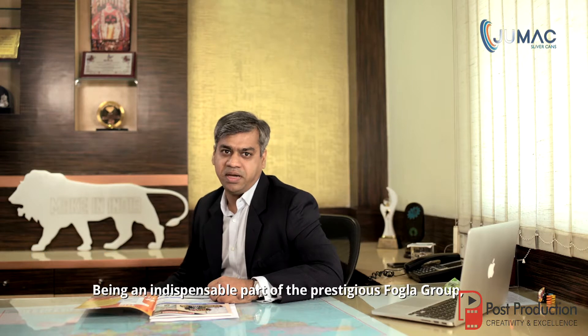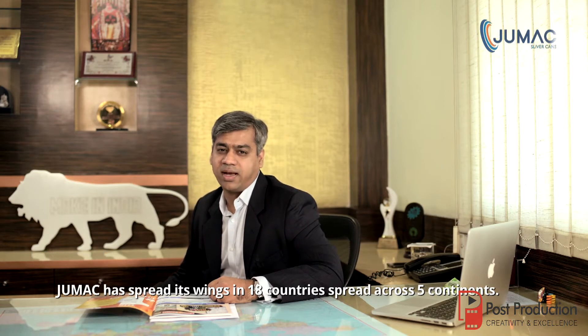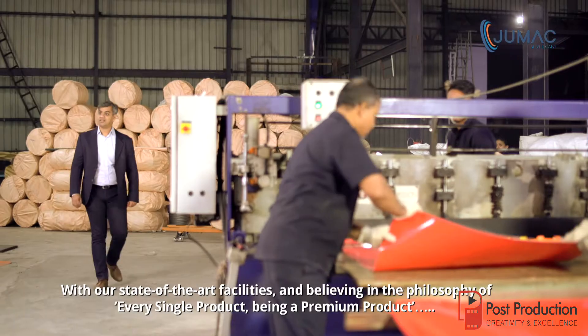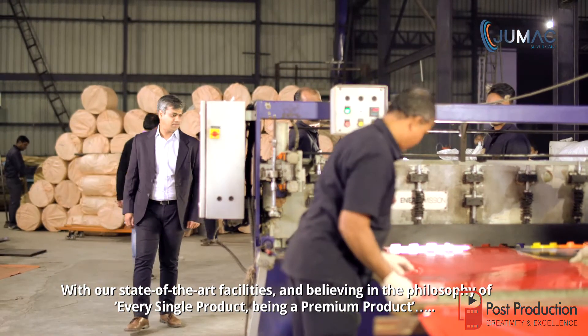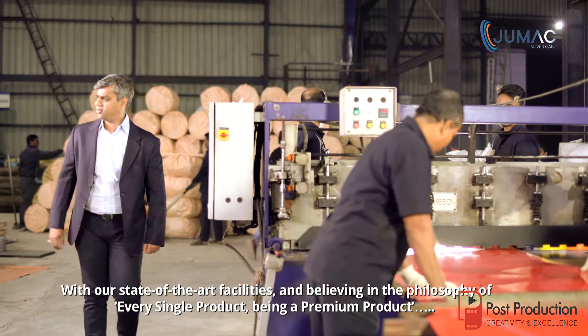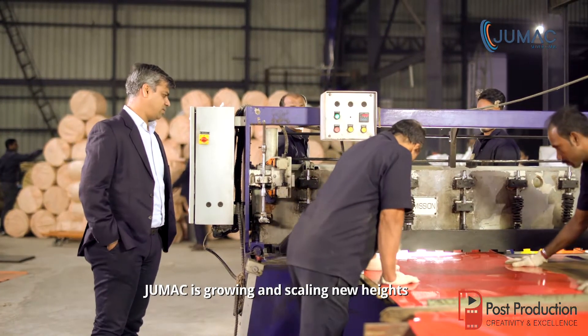Hello and welcome to the assembling video of Jumac Sliver Cans. I am Himanshu Fogler. Jumac started its operations in the year 1974, first catering to the jute industry and later diversifying to the textile industry. Being an indispensable part of the prestigious Fogler Group, Jumac has spread its wings in 18 countries across 5 continents. With state-of-the-art facilities and a philosophy of every single product being a premium product, Jumac is growing and scaling new heights.